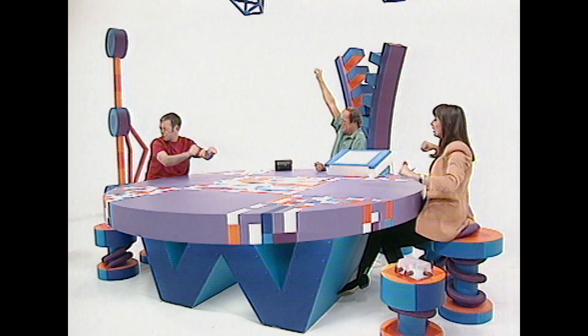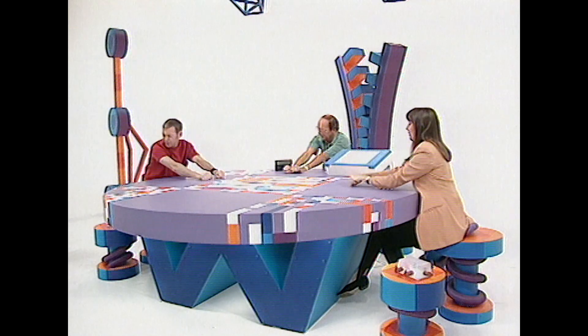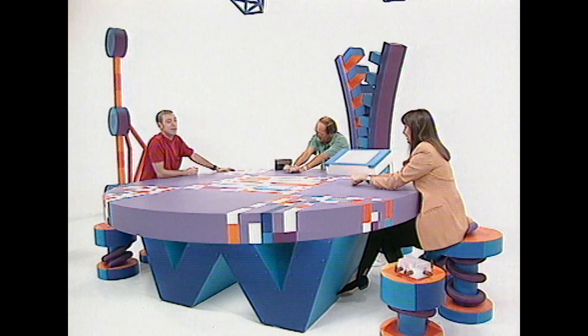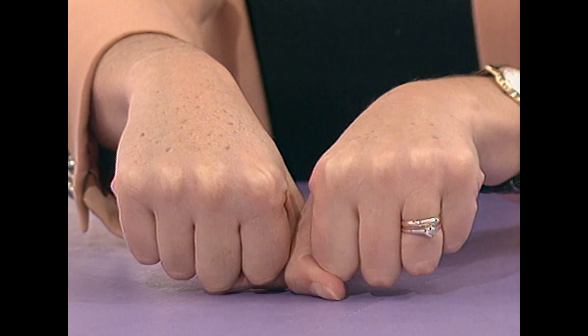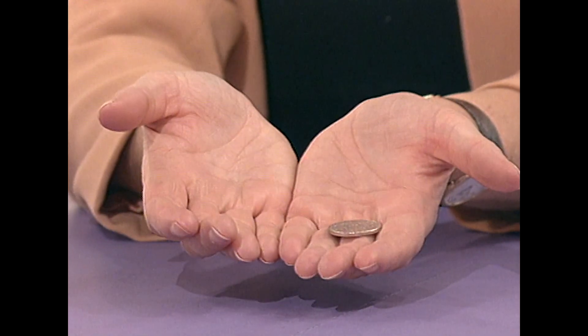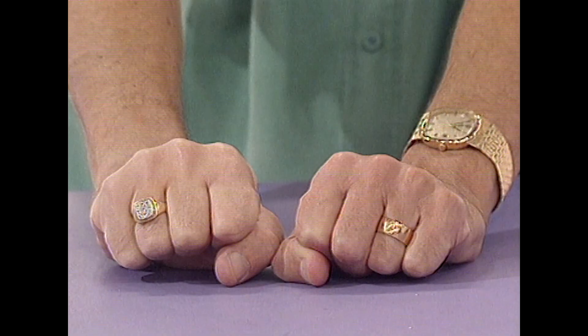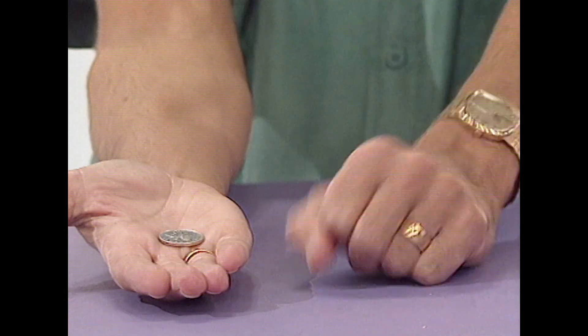Now put both your hands out in front of you, closed like this. And I should be able to tell you by reading your mind — I've got the signal, Carol, very easy. OK, the 10p is in your left hand. Correct! Fred? You have the 10p in your right hand. You think so? Clearly I've read your mind.